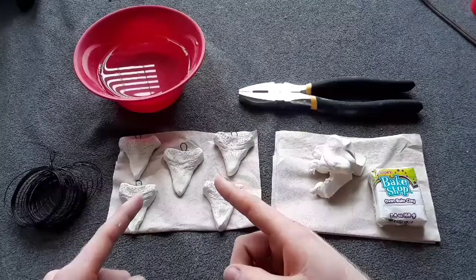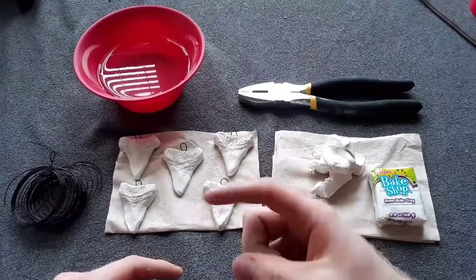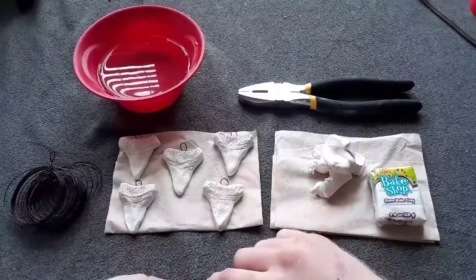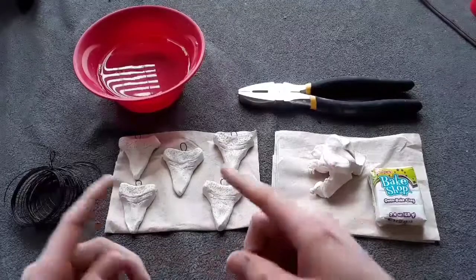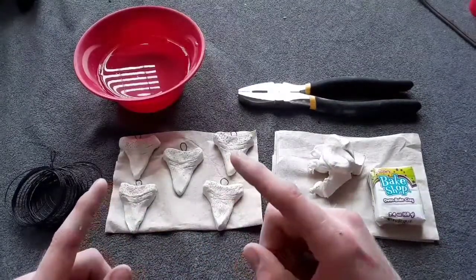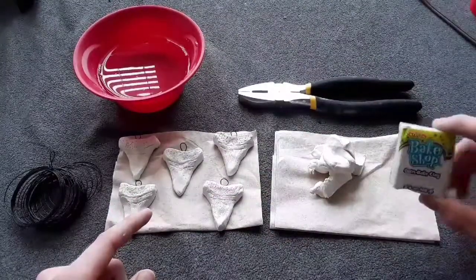I'm working on an Aquaman cosplay where I have a hook for a hand. I'll go ahead and put the link in the description for that video. We're going to be baking these in the oven, so let's get started.